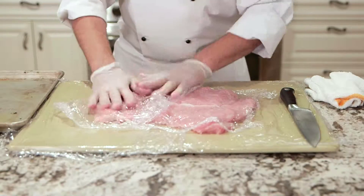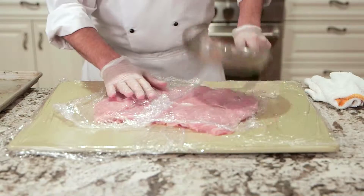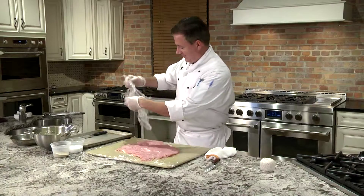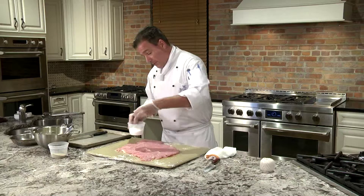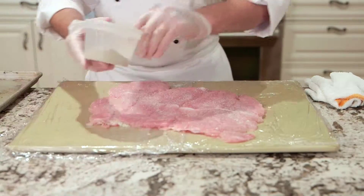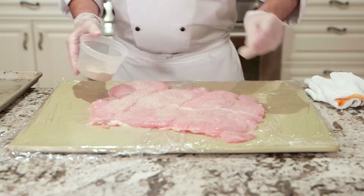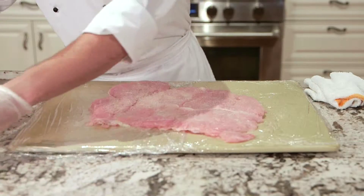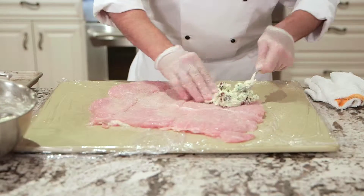That's the fun part — you could use a mallet, but what's the fun in that? Take a nice frying pan and we're going to get to town on this one. Discard the plastic wrap — beautiful. Using some salt and pepper, we season it. White pepper or black pepper at your liking. Then we take our filling and spread that on our turkey.